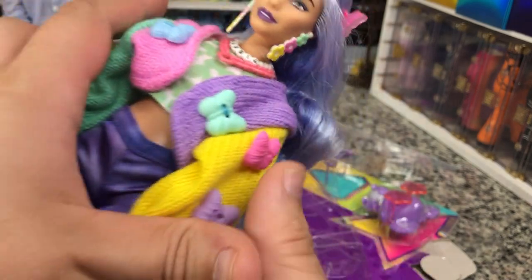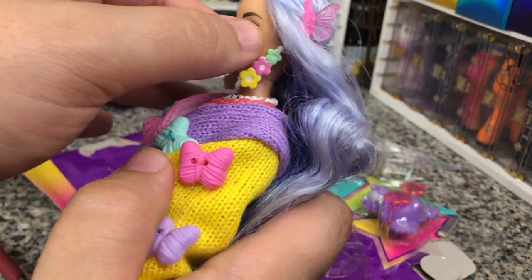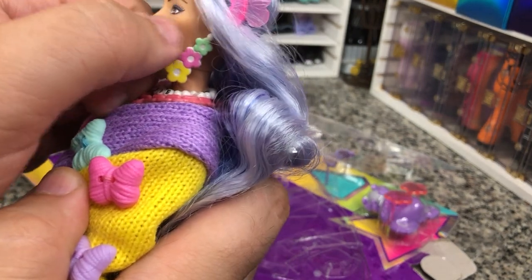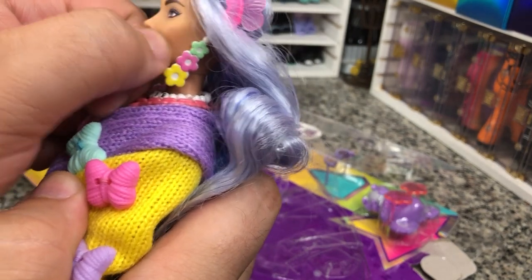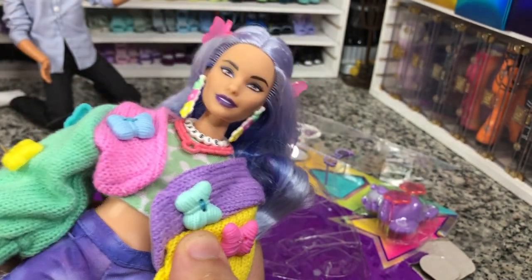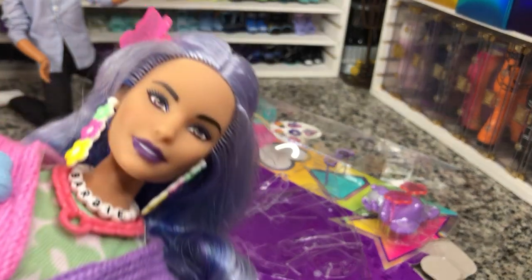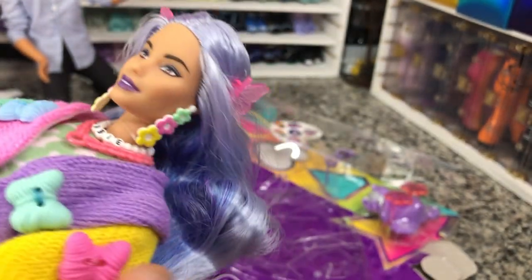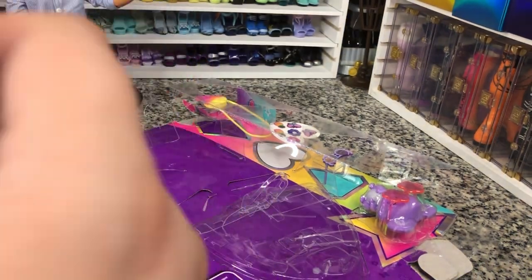Just look at that face — so pretty. What face mold is that? That's a 2014. I don't think that's an open-mouthed Millie. She's got a little bit of a mark there on her cheek, so I may have to take it off with a little bit of acetone. But just look at that face — so pretty. That purple lip, so cute.